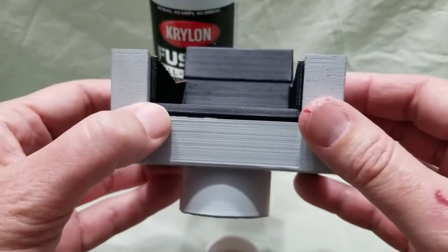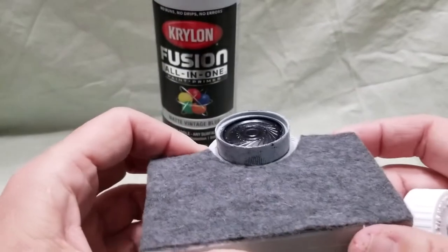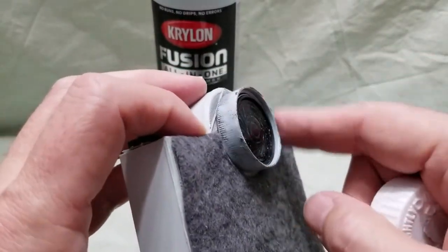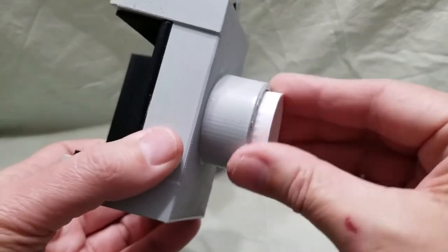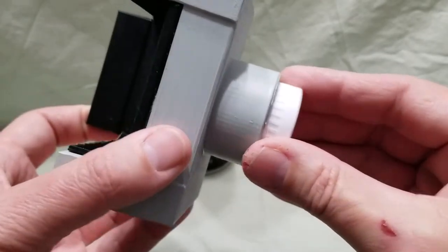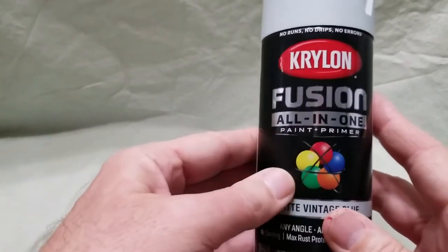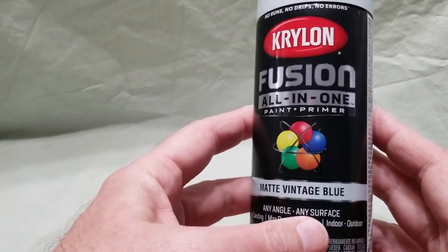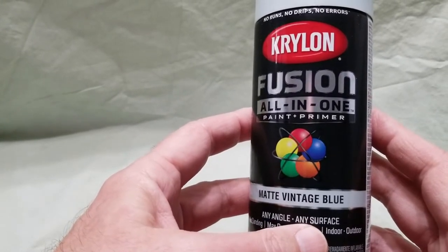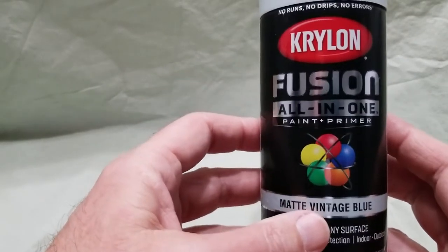I found this lid — I actually have a couple of them. I don't know if it's a standard size, but this is from a vitamin bottle my wife had, and this one's from a prescription bottle. You just need something that fits in there so that the chair can rotate. The most important part is this Krylon Fusion all-in-one spray paint in matte vintage blue — it matches the color of the chair from the original series, spot-on.